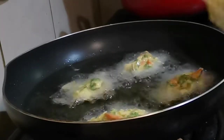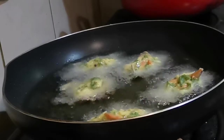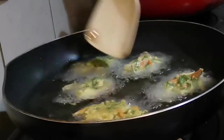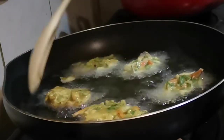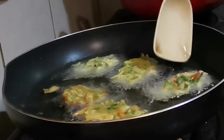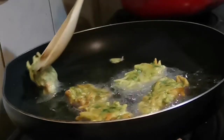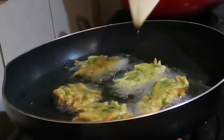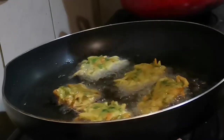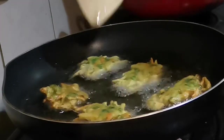Let me see how it is. Guys, we have to fry it on medium heat — we don't want to burn the outside while the vegetables inside are not yet cooked.